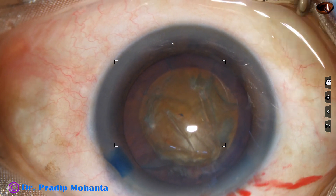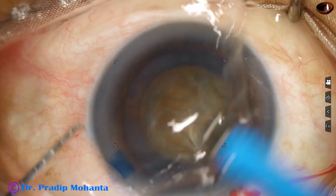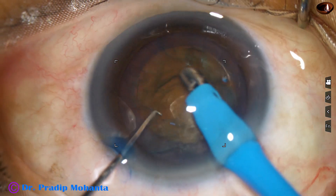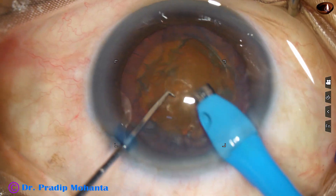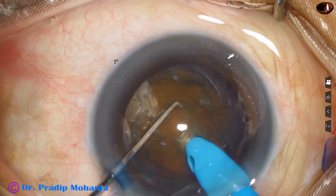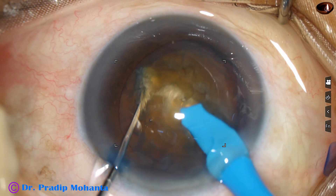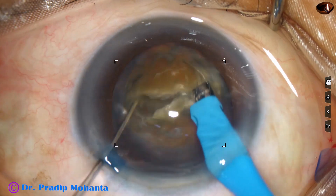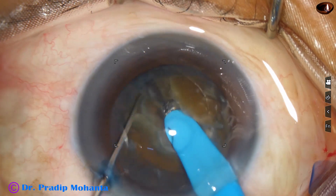And now the anterior chamber has been filled up with 2% HPMC. The phaco needle goes in with its bevel down. Some superficial cortical lens matter is removed. And now watch my technique — Mahanta's submarine jaw. Push the nucleus a little down, go into the substance of the nucleus, travel through the nucleus towards the opposite equator. You have reached almost 75% depth, and the nucleus gets cracked. You can easily divide the nucleus into 2 hemi-nuclei.